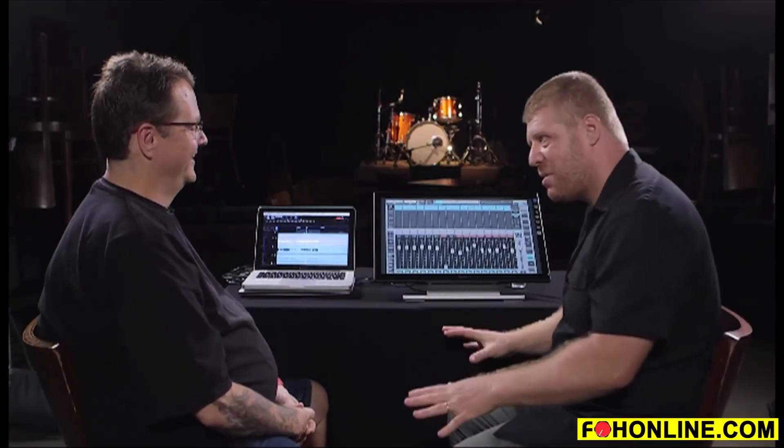The old Midas XL4 had the red button with a missile flip cover on it — solo in place. So that's what it is. Today for demo purposes we used the solo in place function, which during sound check is actually very helpful. Just make sure you take it out of that function when you're doing your show — that's job safety.